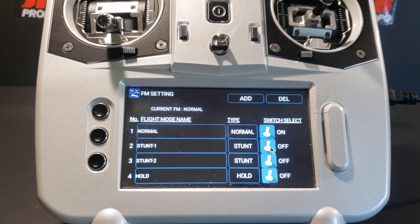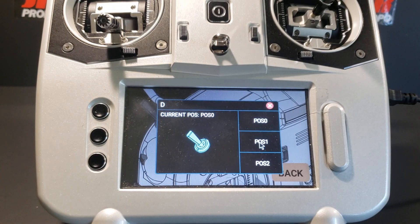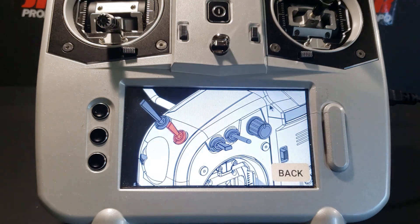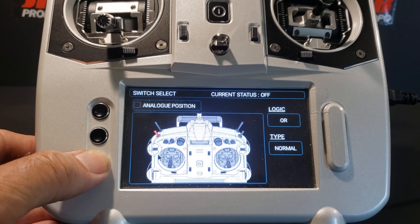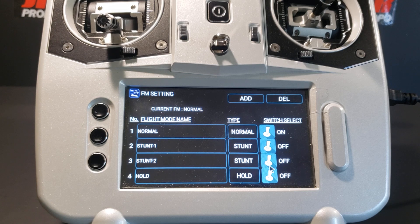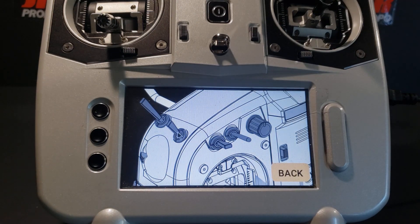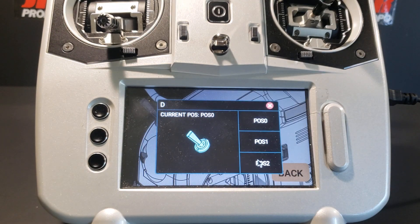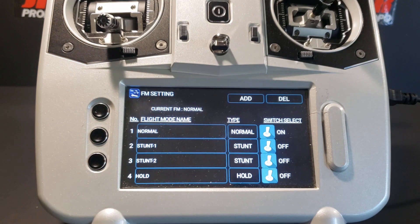We repeat this operation for stunt one: touch the switch icon, touch switch D, touch it again, and this time touch the position one button. Back out — switch D is now highlighted. Back out again. For stunt two, touch the switch image, touch switch D which is not yet highlighted for this mode, touch the larger image of switch D, then touch the position two button and put a check by it. As we back out, switch D is highlighted in red. Normal, stunt one, and stunt two flight modes are now all controlled by switch D.